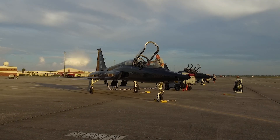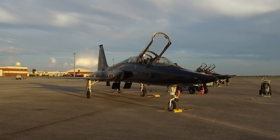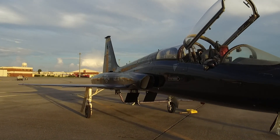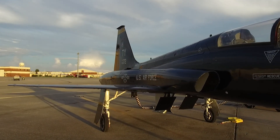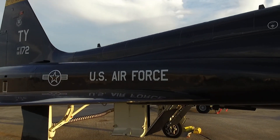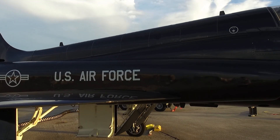The Northrop T-38 Talon is a two-seat, twin-jet supersonic jet trainer designed and produced by the American aircraft manufacturer Northrop Corporation. It was the world's first supersonic trainer, as well as the most produced.